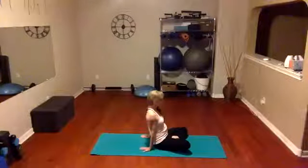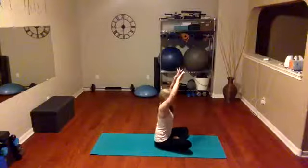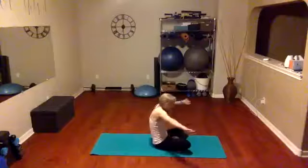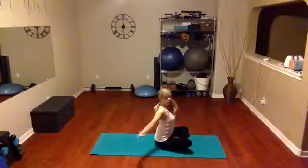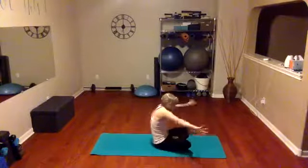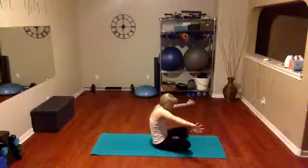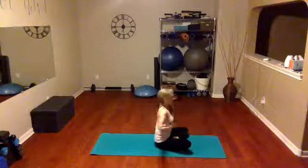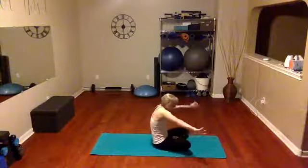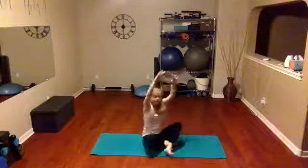Hold the stretch. We're going to inhale up again, exhale open and close again — open and close, exaggerating it, open as far as you can, round, feel how the body is just opening up. This stretch already feels better than it did when we started — body feels looser, backs getting warmer.